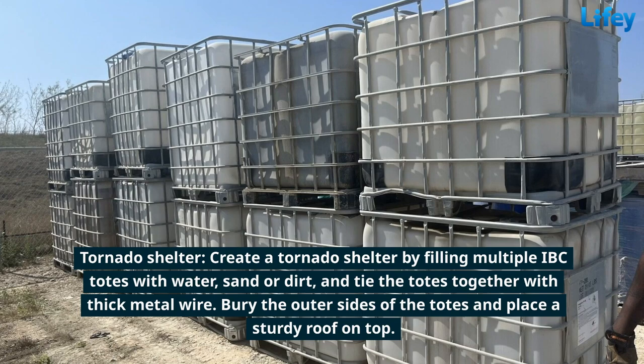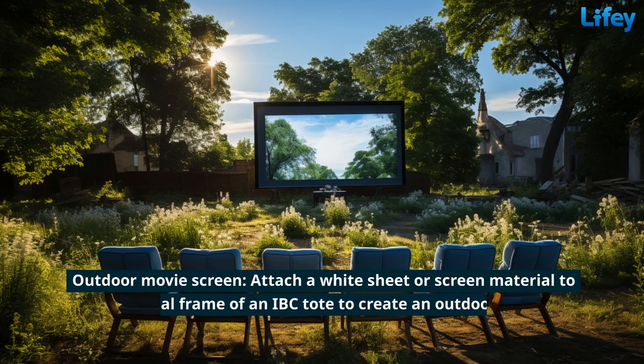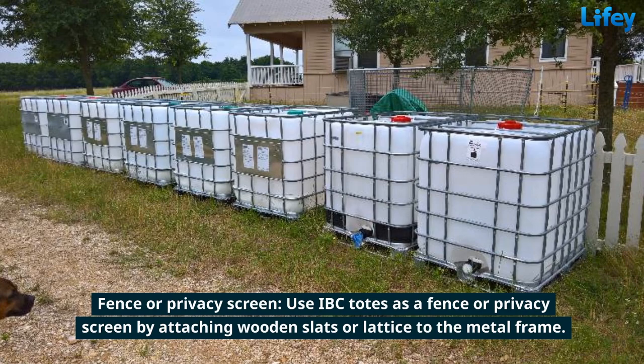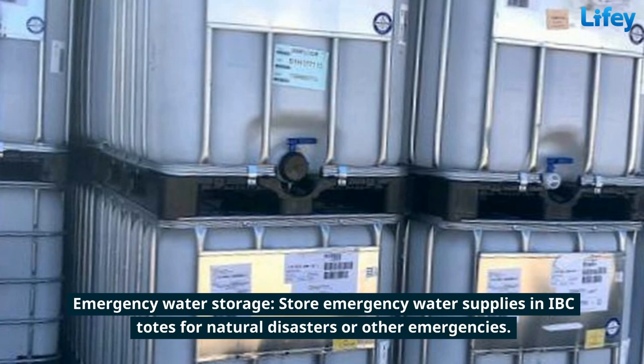Bury the outer sides of the totes and place a sturdy roof on top. Create a vertical tiered garden by leaning and attaching multiple IBC totes, filling them with soil and garden plants. Attach a white sheet or screen material to the metal frame of an IBC tote to create an outdoor movie screen. Use IBC totes as a fence or privacy screen by attaching wooden slats or lattice to the metal frame. Create a water feature by installing a pump and plumbing in an IBC tote and adding decorative elements.